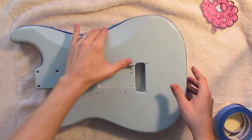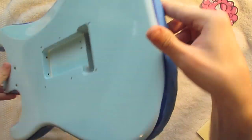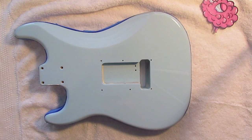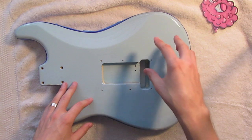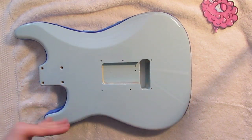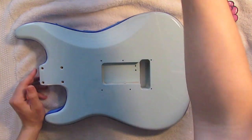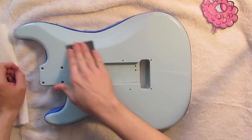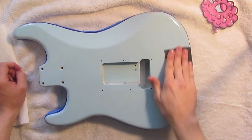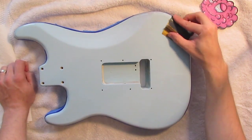Now that we have all the taping done — as you can see we taped around the whole sides of the guitar and the front, using the same method and technique from the guitar painting series. Now what we're going to do is take some 1000 grit sandpaper and lightly sand the surface of this guitar to get it to a matte finish. I'm going to grab our sandpaper and just let the sandpaper do the work — it's been soaking in some water, so get a little bit of water on the guitar.